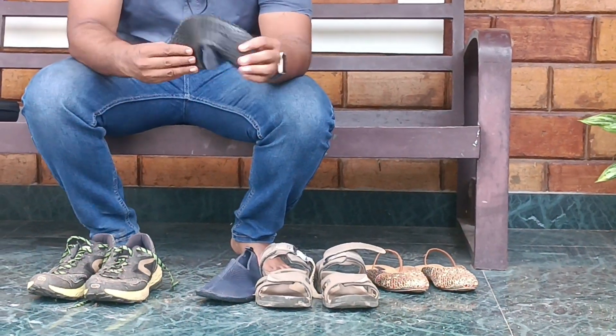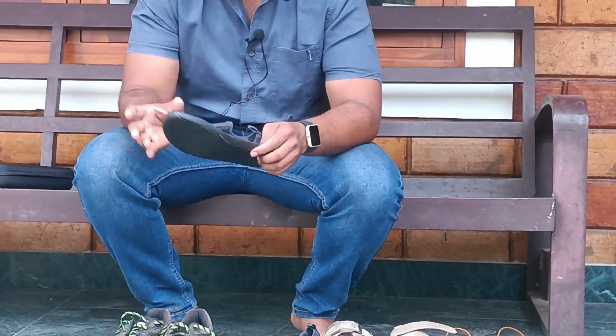It's not a shoe for water sports. It's not a rubber strip. It's very flexible — it's not a rubber strip.